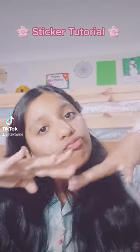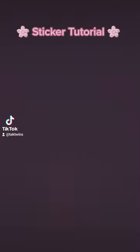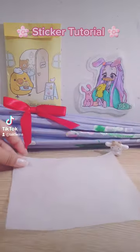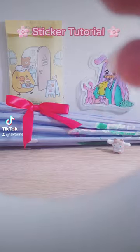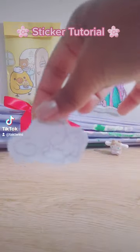Hi everyone, my name is Onion. Today I'm going to be showing you how to make stickers, so let's get started. First, you're going to be needing a sheet of parchment paper or baking paper — it doesn't have to be too big. Then you're going to need some sticky tape; it doesn't have to be like the one I have here, it can be any type.